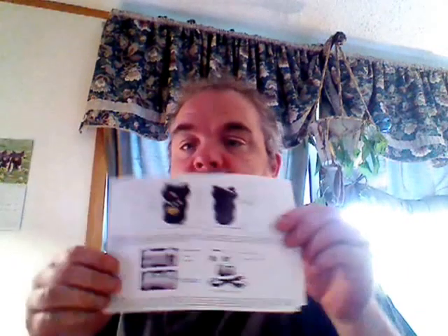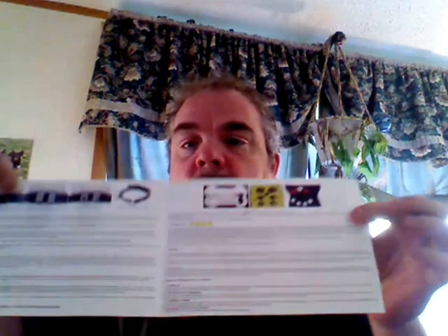It comes in this box, it comes with the instructions, which are quite basic, but pretty self-explanatory.